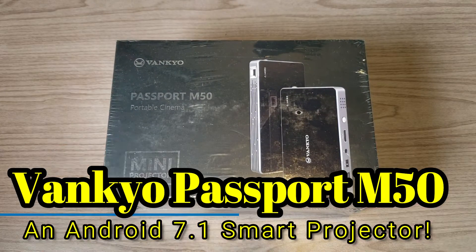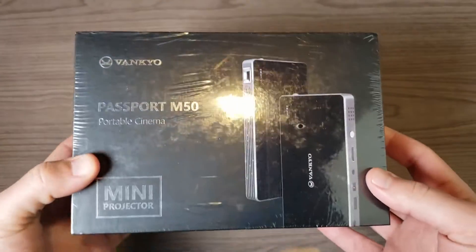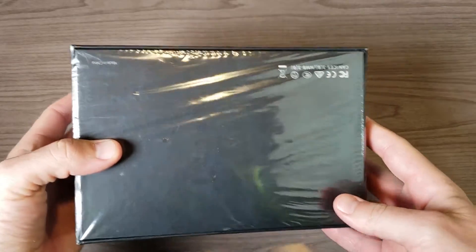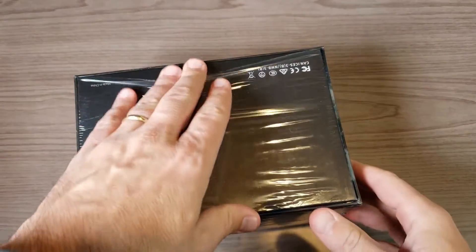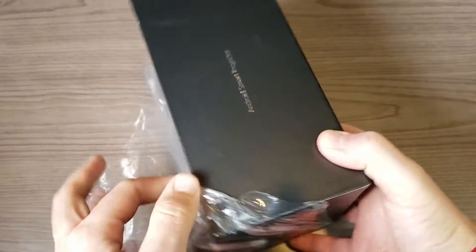Hey, what's going on everyone, my name is Donovan and today we're going to take a look at a portable mini projector from a company called Vankyo. This is their Passport M50, it's available right now on Amazon.com for $250. I'll leave a link down in the description if you're interested in checking this thing out.